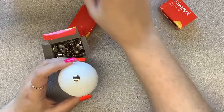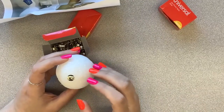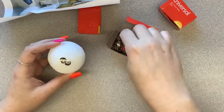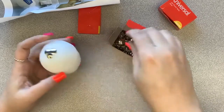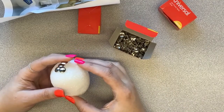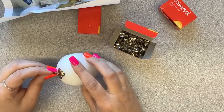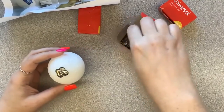We want to overlap our thumbtacks because we don't want to see any of the white styrofoam underneath. Just start layering them on and trying to cover up the white as much as you can. You want to get the pin — the tack part — as close to the ones next to it as possible. If one ends up too far over, move it so you're making sure you're covering all the space.